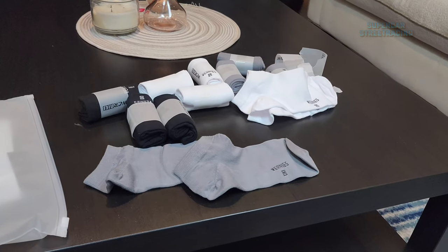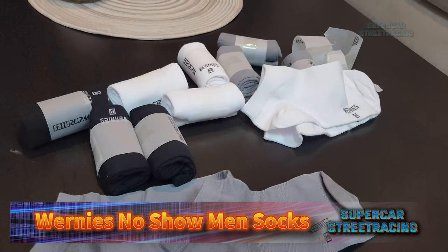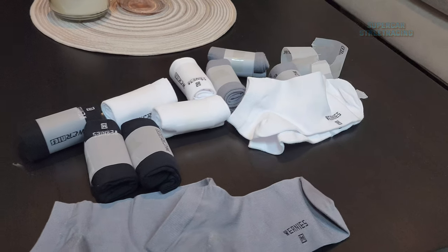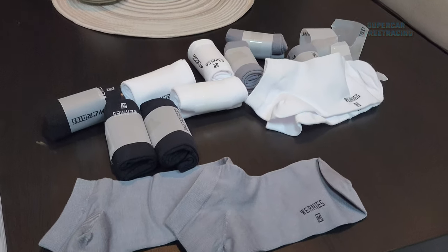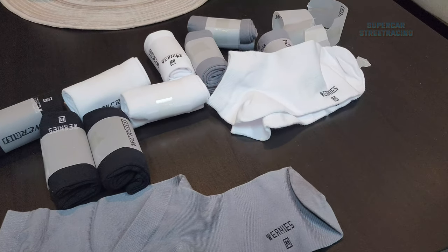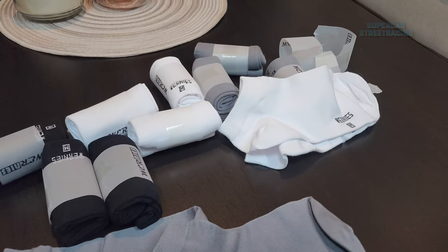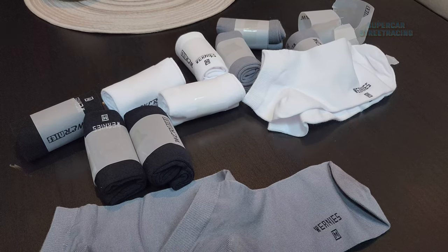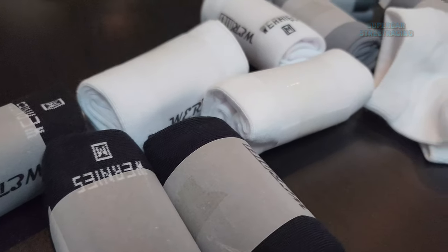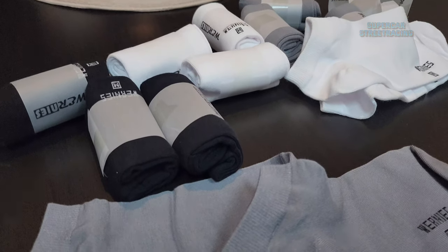Now what we will do is go into the Supercar Street Racing studio and take a look at what's available online as an alternative to the Wernie's, look at some of the reviews, see what people are saying, and give you guys a second or third option to order. The link will be in the description for these Wernie socks and a few other brands. If you could do me a huge favor and order through my affiliate links — you don't have to order what's exactly in the link, you can order anything — it would give me a slight credit. The channel is very difficult to finance, so please like and subscribe and order products through my affiliate links. Now let's take it into the Supercar Street Racing studios.